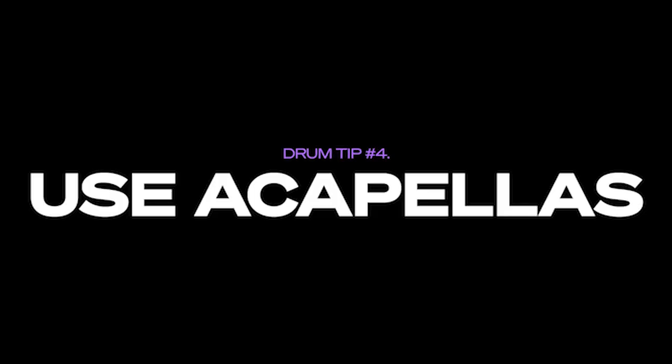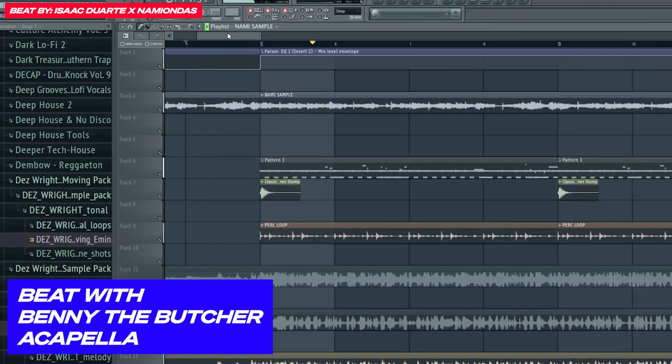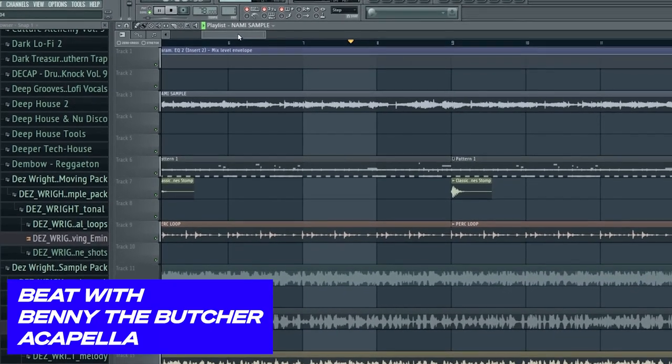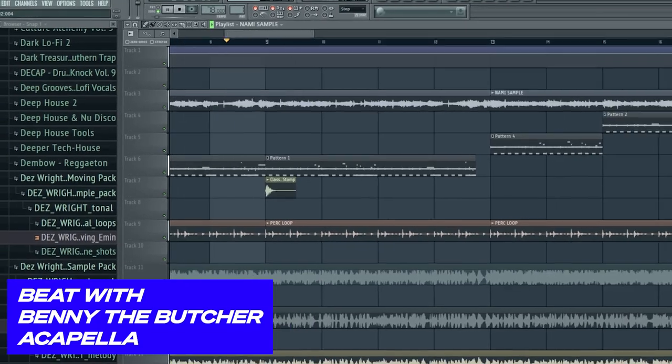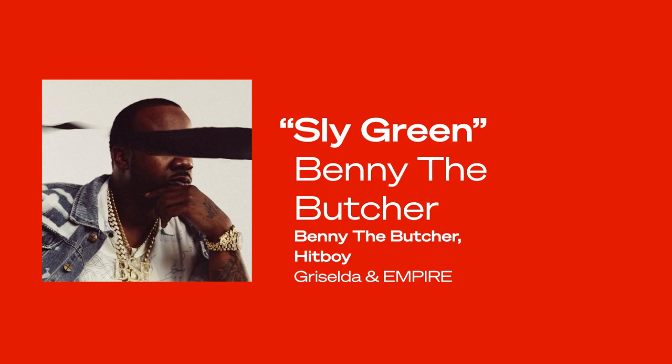I saved this last one because they say save the best for last, but this one is super crucial — it made me think about things a lot differently. Number four: use acapellas to get better at your drum programming. I heard this Benny the Butcher song produced by Hit-Boy, and I was like, man, it would go perfect for this one melody because it feels like mafia type of stuff.